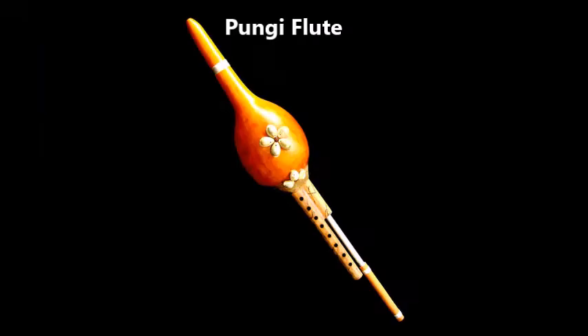The Pogi Flute for about $40 and up, found at many places. A flute from India and the Middle East, also known as the Snake Charmer Flute. It can play a full scale with a drone side. It is normally played using circular breathing, which is very difficult.